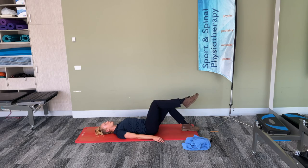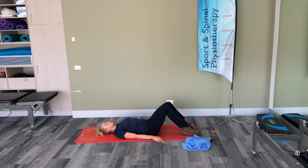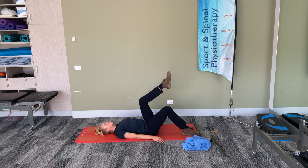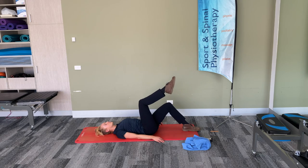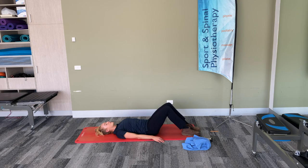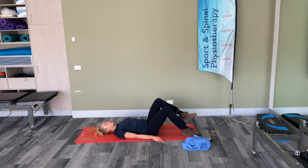We've got 20 seconds to go. Five, four, three, two and one. Well done. Lowering that leg down.